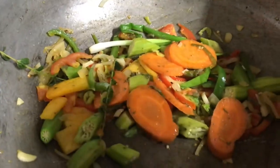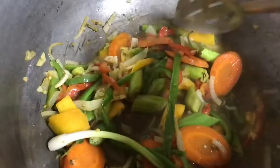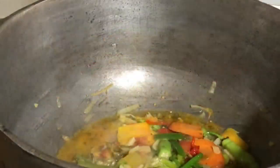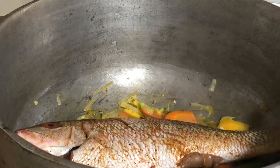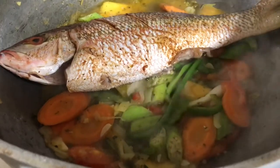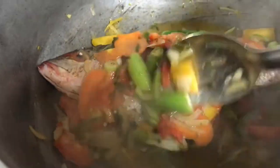Now, to this perfectly flavored sautéed seasoning and veg, add a tip of water — not too much. Now go ahead and add the fish. Gently incorporate all the ingredients, then cover under low heat for about eight to ten minutes.